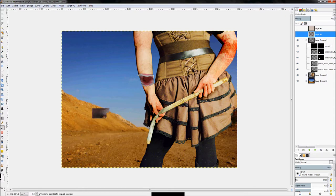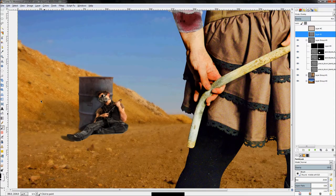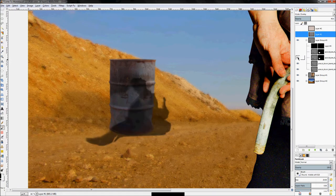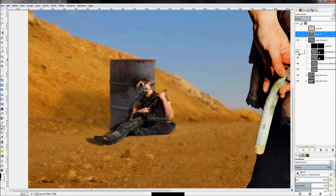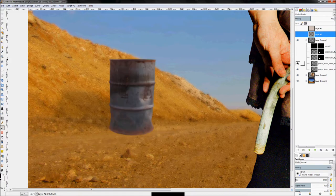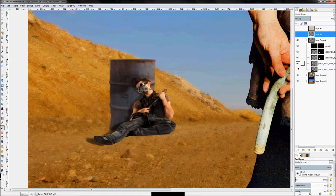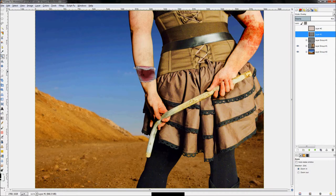This is a layer group — a combination of the barrel, shadows, and everything built here to make this portion. If I hide the group, you'll see all of it disappears. The layer group is made up of some dirt, bruising, and scratches on our guy, plus a layer for him, a shadow layer underneath him, the barrel, and the barrel's shadow.